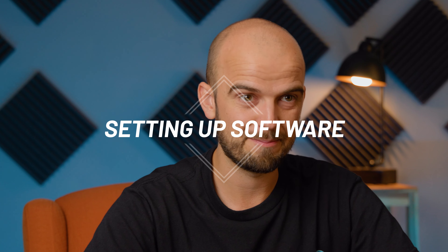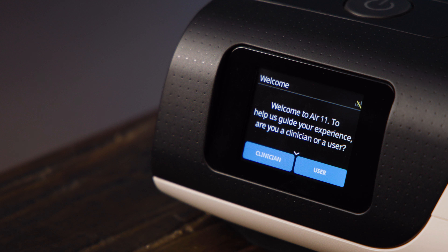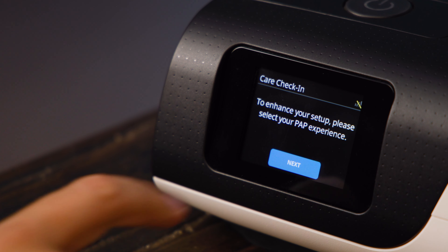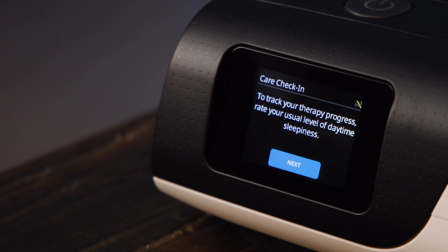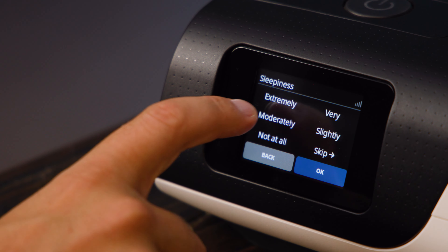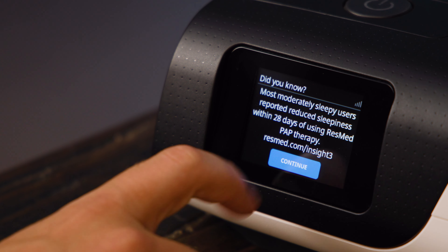With the physical pieces in place, you now need to get the software set up. As soon as the unit receives power, the screen will come to life. Depending on your unit, you might be asked to select your language first, or you might be taken straight to the welcome screen. Either way, you should select User from this screen. You'll then be prompted to personalize your unit, responding to a few background questions about your therapy and apnea. Further questions will be asked at certain points over the first month of your usage, and your responses are recorded by the device to provide tips and support.